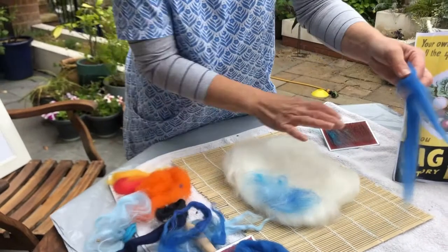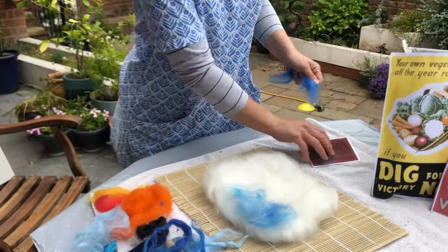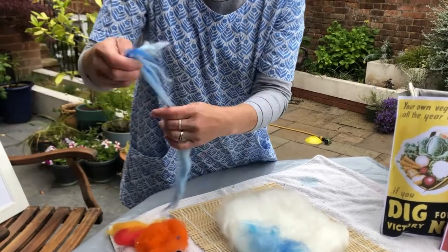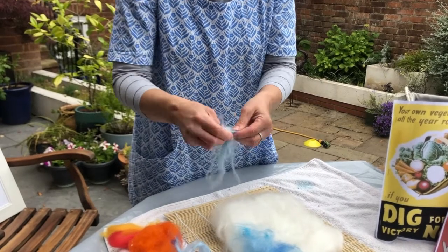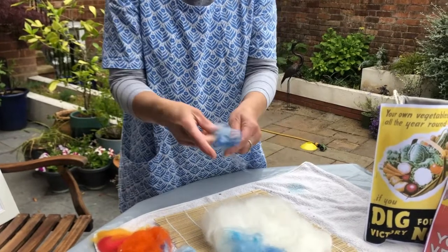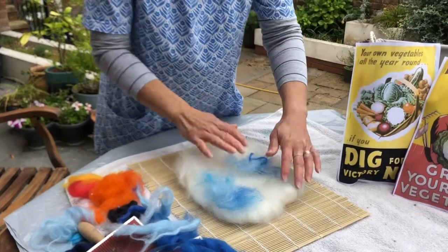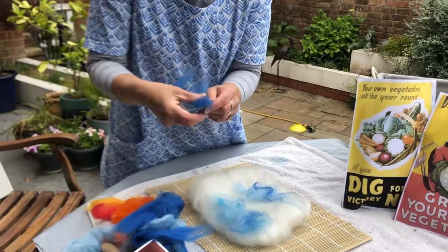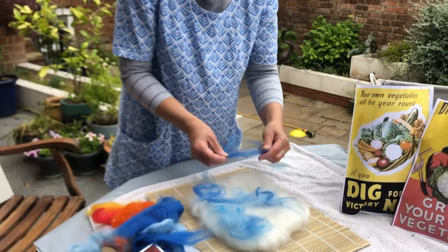You can play at this stage. You don't need to do the lines because you don't want a line-y effect, you want a really nice mix. If you don't have carders, you can just mix the colours in your hands. It's quite nice to have a few different shades. Really go for it, give them a good pull. You can almost throw them on and see what happens - sometimes the happy accidents work really nicely. If you don't want to mix, just add them as they are.